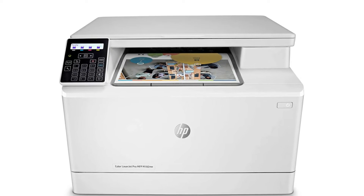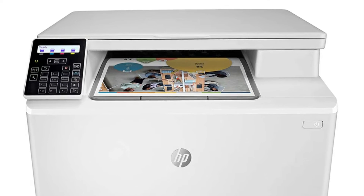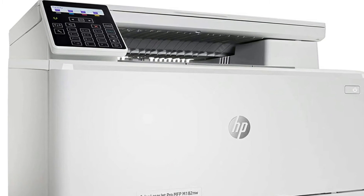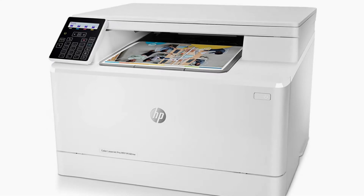Another quality HP product. Before I begin a review of the quality, let me first state that this is a heavy printer. Make sure that you understand this as far as where you're going to put it. I lucked out and the weight was not an issue, but I can see where it might be.